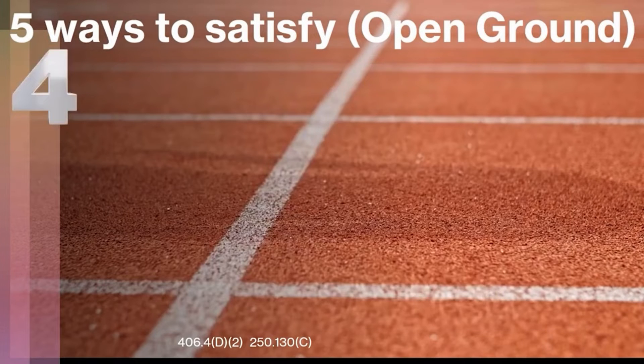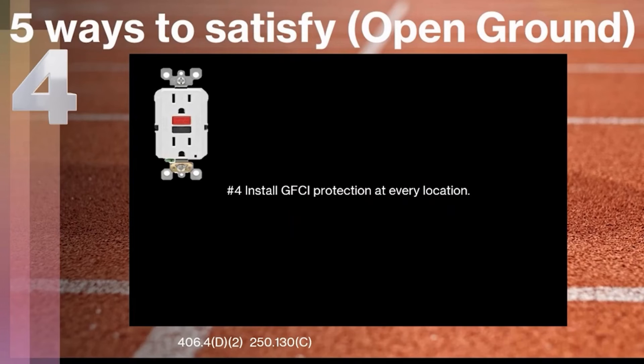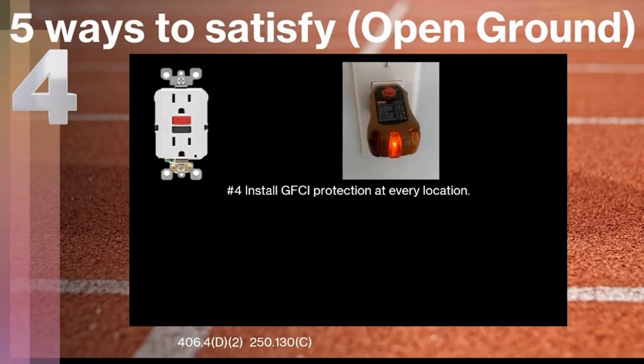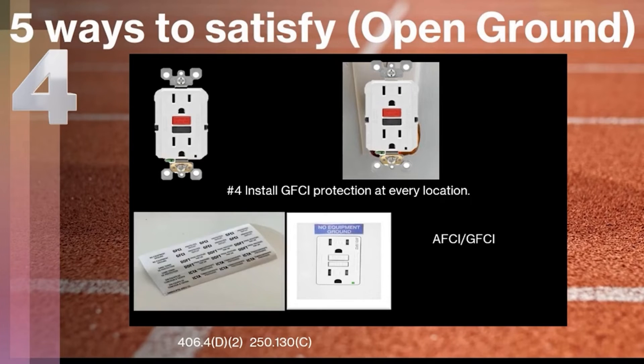The fourth way has two parts. First, we're going to talk about installing GFCI protection at every location — just like the receptacles you may see in your kitchen or bathrooms. You can physically install a GFCI receptacle at each location that is showing a missing open ground to satisfy the code. There is something we have to do though: we have to install the receptacle and then mark it with 'no equipment ground.' You'll get stickers inside the box — it's a sticker that says 'no equipment ground.'